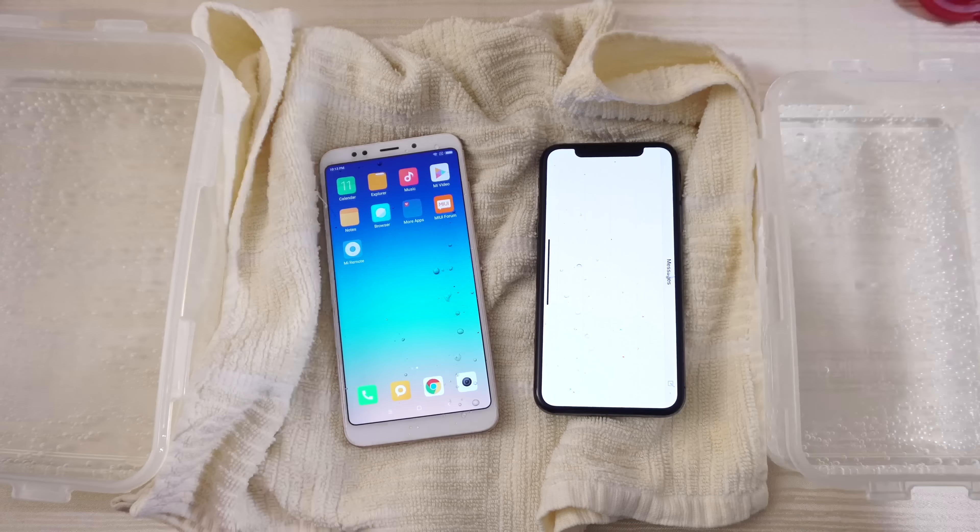Go ahead and flip both over — whoops, a little bit of a slip. There you go, and then move it around, do the same thing on this side of the device.